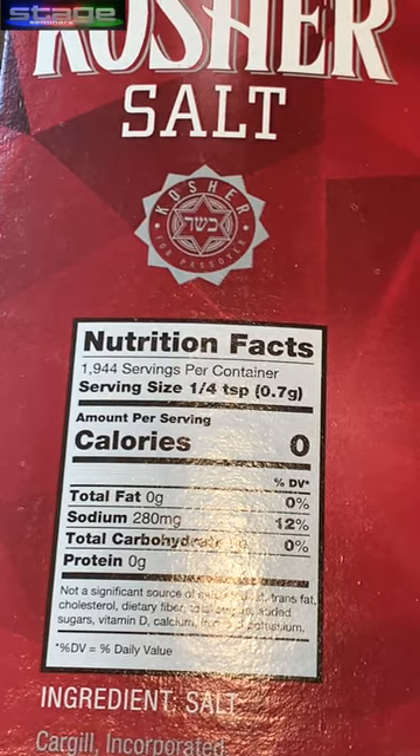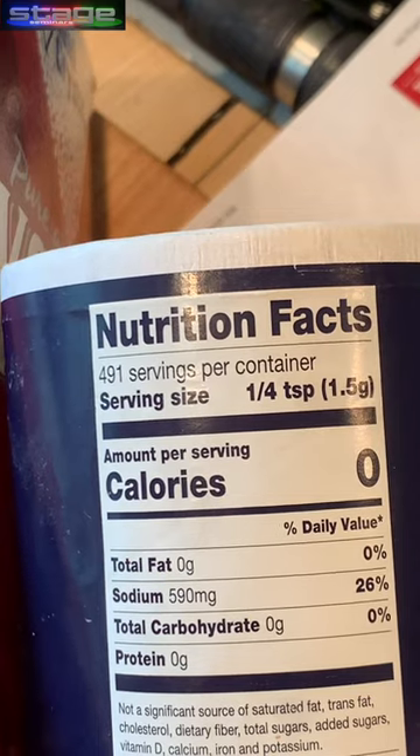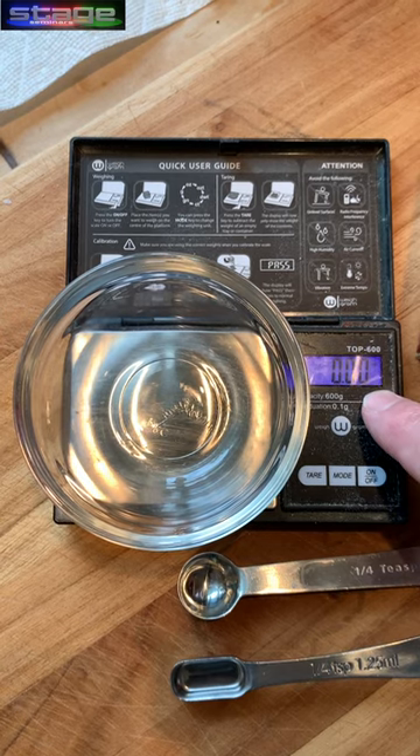Kosher salt says a quarter teaspoon is 0.7 grams. Table salt says a quarter teaspoon is one and a half grams. We've zeroed out the weight for the bowl.